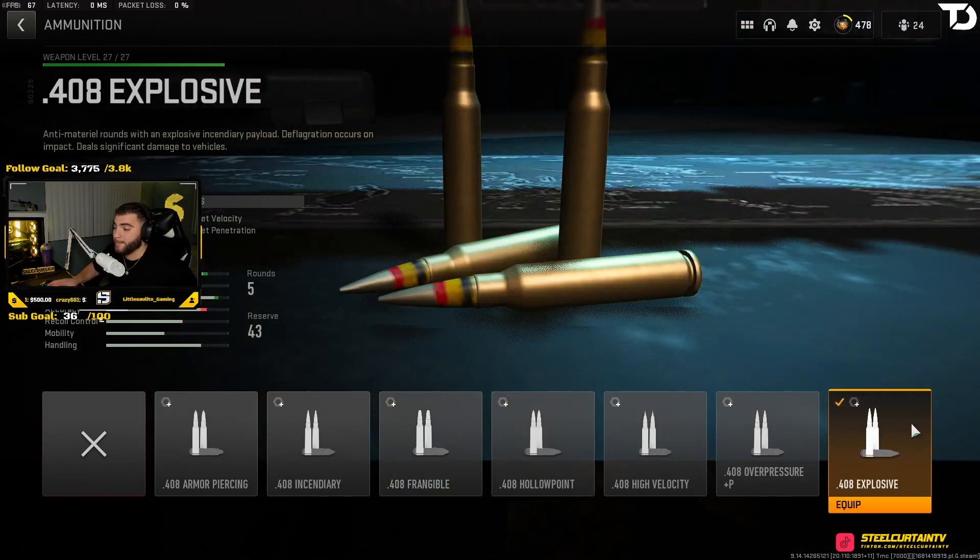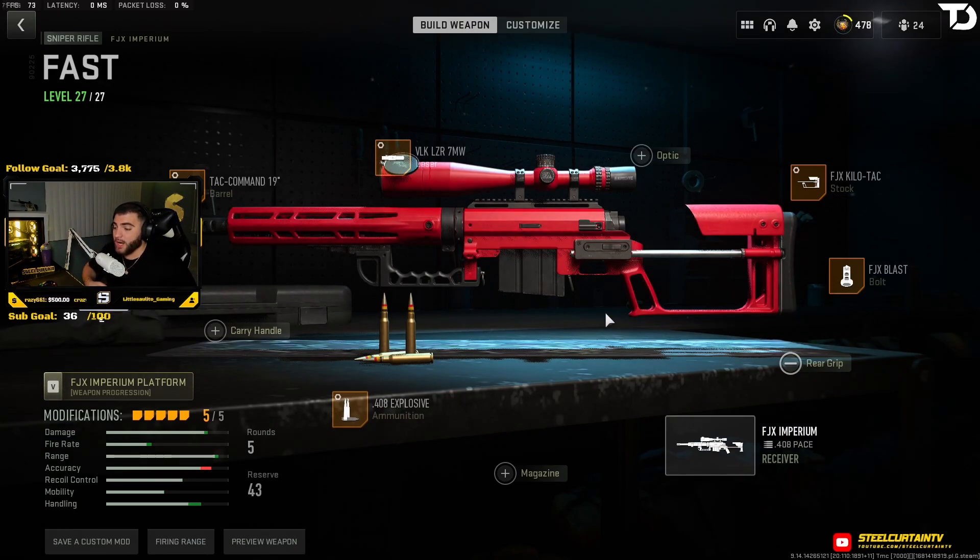Now this is what's important — these rounds are what make bolt action snipers in Warzone one-shot headshot. If you want a one-shot headshot with your sniper, you have to use these rounds, and that goes for all three of the bolt action snipers.